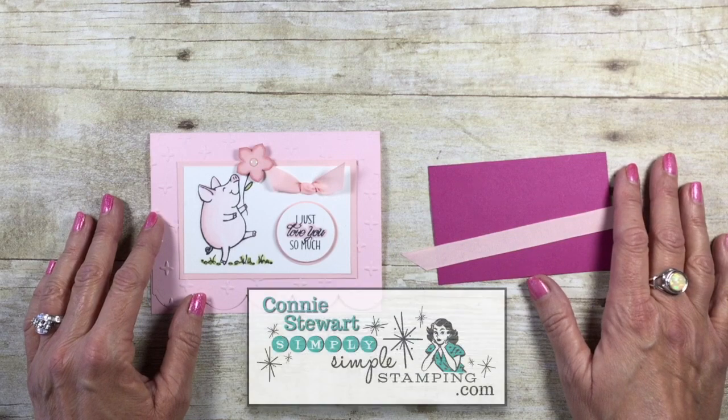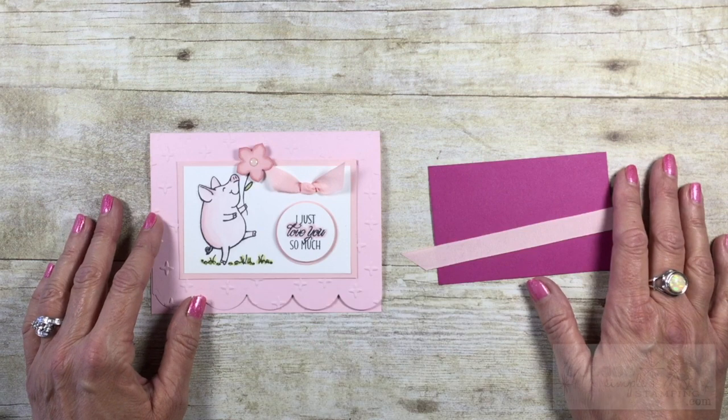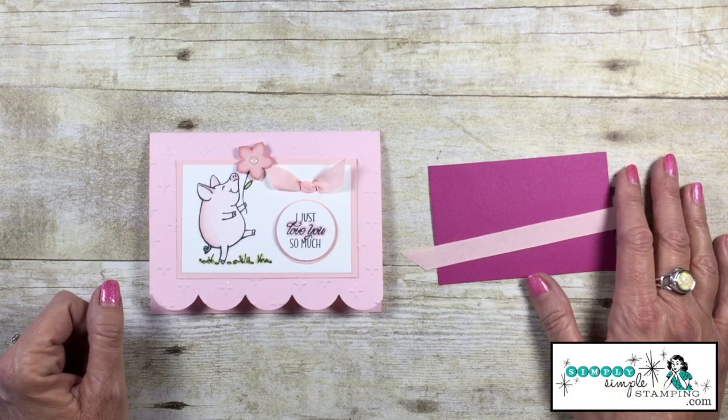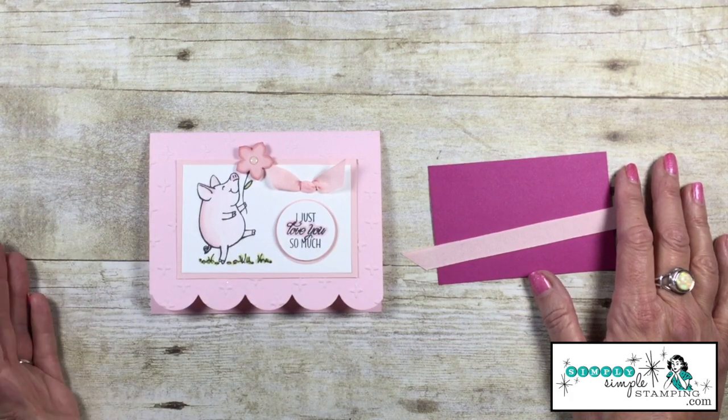Hello everybody! It's Connie with SimplySimpleStamping.com. I am so glad you could join me for my two-minute Tuesday tip. I thought we would talk today about how to do a no-tie bow — how does that sound, especially if you're one of those that struggles with tying bows?